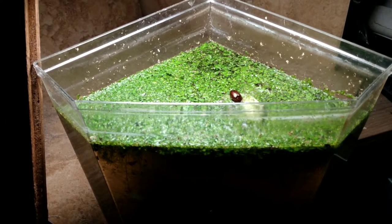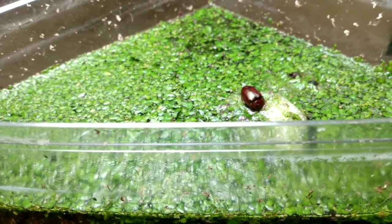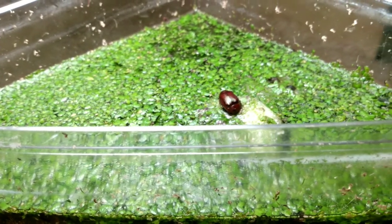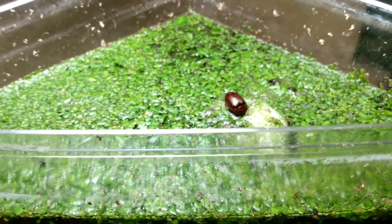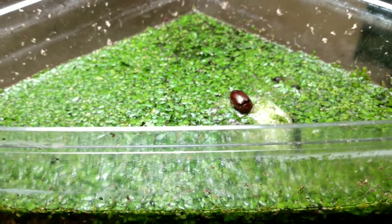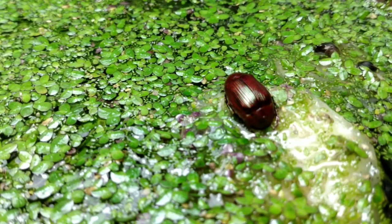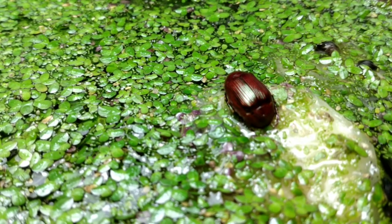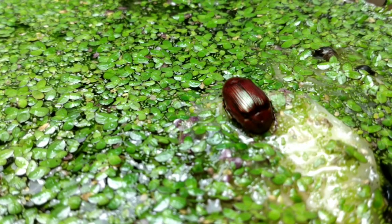The duckweed layer is so dense in here, it's crazy. The tank is literally full of duckweed at this point, which might have blocked oxygen from getting into the water. I didn't plan this and I didn't exactly foresee this happening. Another side effect of the 24-hour light plus keeping the tank in my swamp shack, my outbuilding.